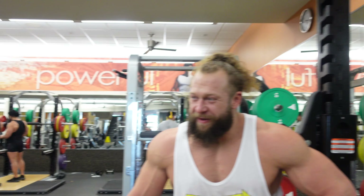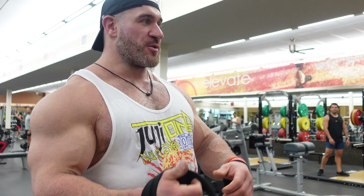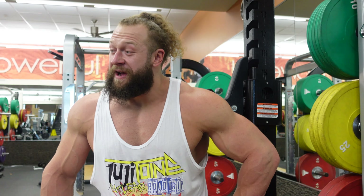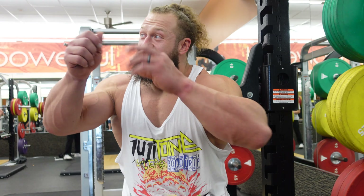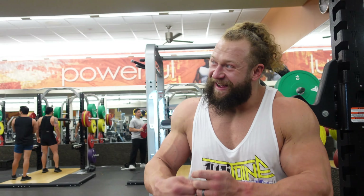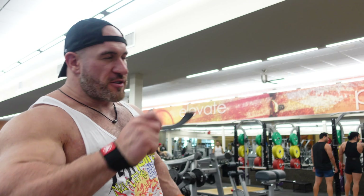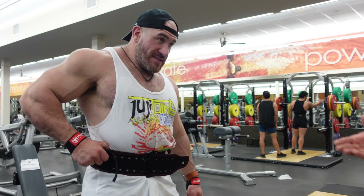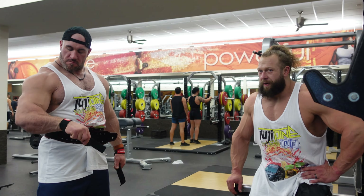Does the internet need another wrist strap tutorial? Probably not, but I did one with all the different straps — figure eight, this one, and the easy grips. It would be really useful to cover all the different uses for wrist straps that don't include holding on to something. One of them is a door stopper for bands — for like COVID workouts — so you can loop it up. You're wearing a Swiss Army knife of gym equipment right there.